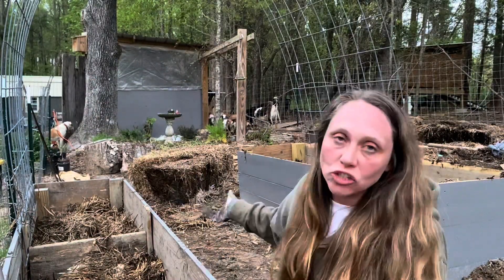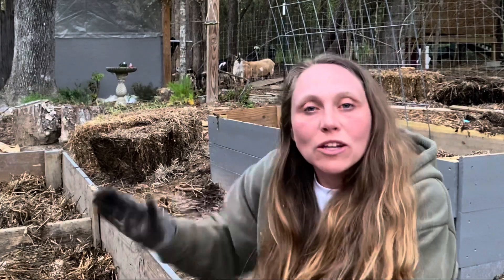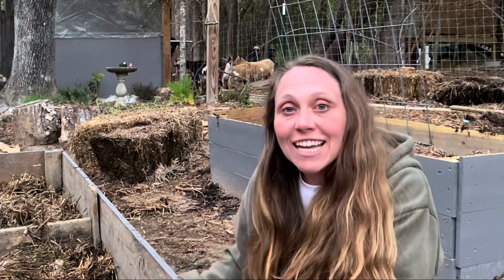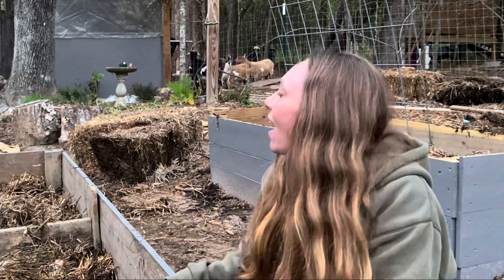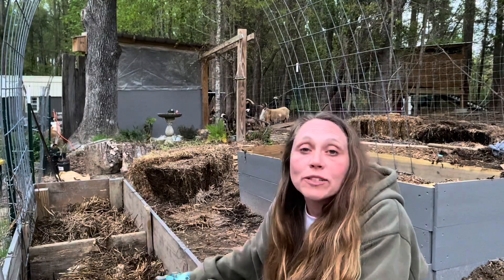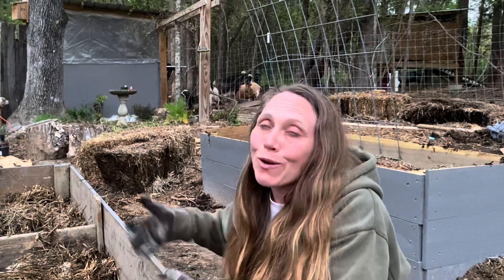We have this straw — it's wheat straw that we used to store our peppers in over the winter. We put windows on top of them and used them as a cold frame to overwinter our pepper plants. We don't need them anymore since the weather's getting warmer and our last frost date of April 1st has passed. So instead of letting the straw go to waste or putting it in the compost pile, we're going to use it to fill our raised beds. It'll compost down and make really good dirt, but for now it's just acting as a filler. Most of the plants we're growing won't have roots deep enough for it to matter.